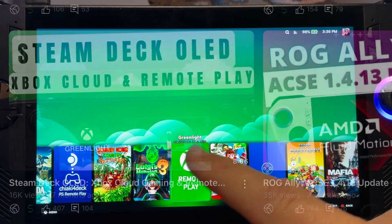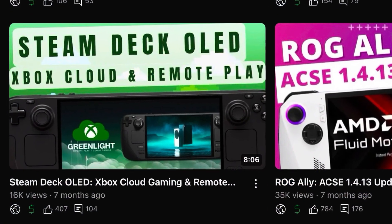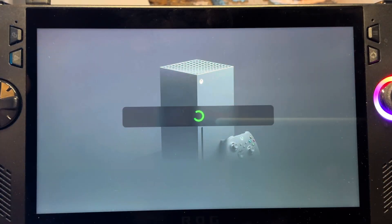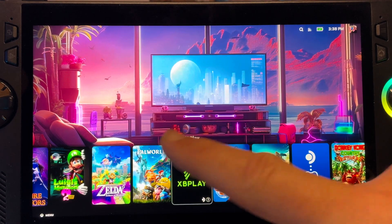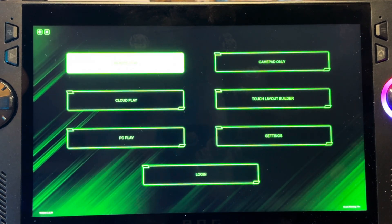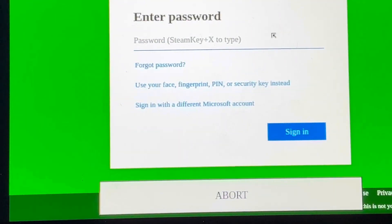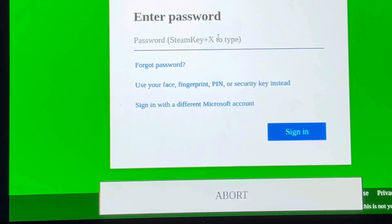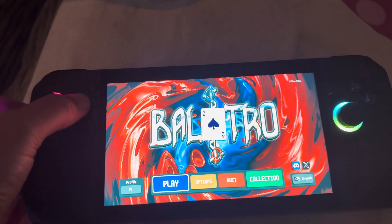The second issue I ran into is that a great app called Greenlight — which helps us remotely play our Xbox console and cloud-stream Xbox Game Pass games — doesn't work with Bazzite, as when we load it up it just keeps trying to connect. A paid Xbox remote play and cloud gaming app called XBPlay does work, but we run into the virtual keyboard not popping up issue again. I'll mention the importance of Game Pass in my overall thoughts in just a moment.